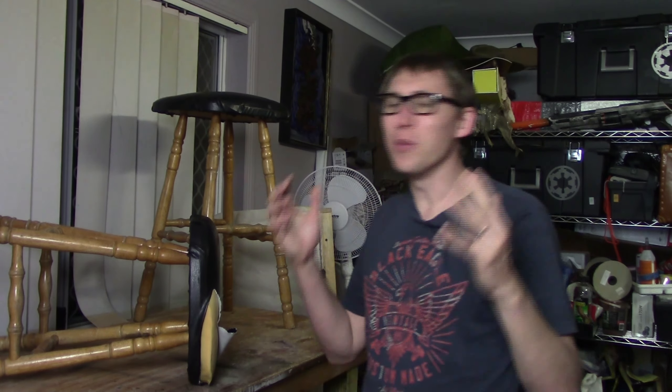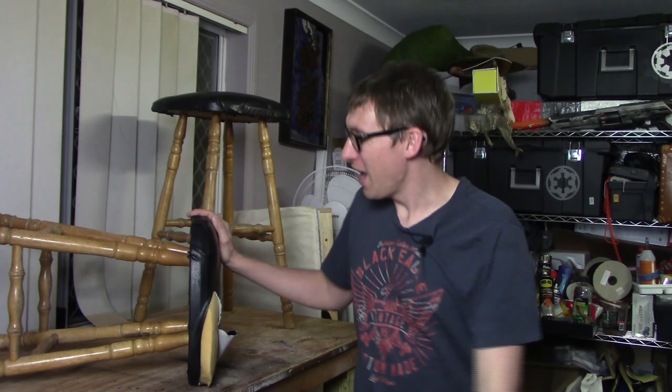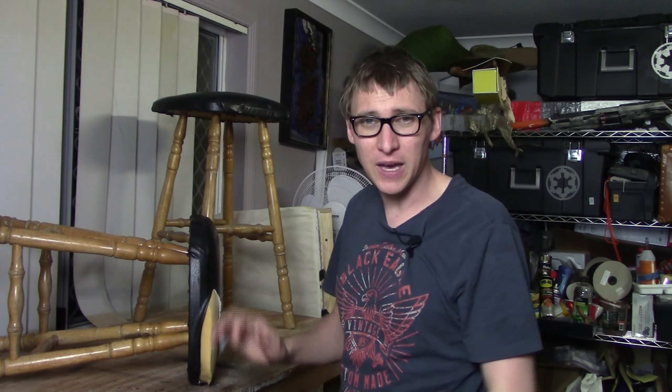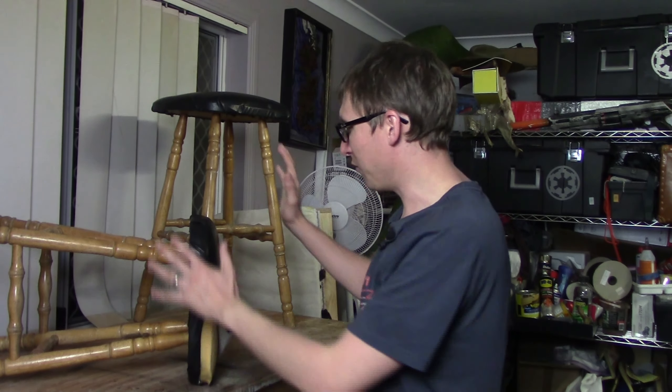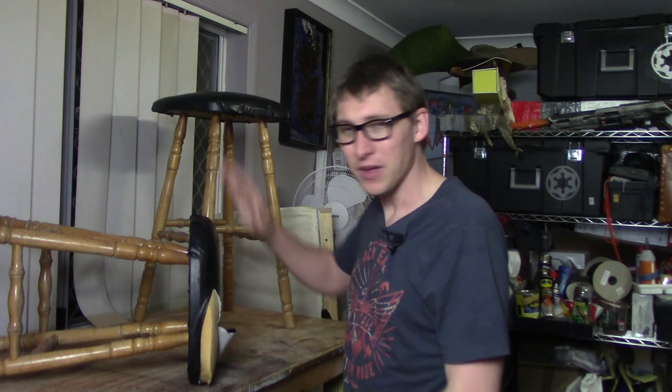Hi there, this is Andrew with CraftyBeachRoot.com. Welcome to the shop this evening. Today we're doing part two of 'Can it be Fixed?' and what we're focusing on today is these two stools that we found on the side of the road. It was hard rubbish pickup — we were walking past, saw these, and they just looked too good to pass up.